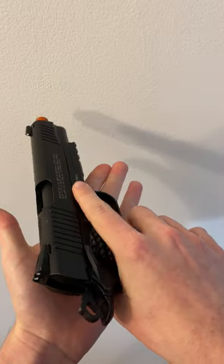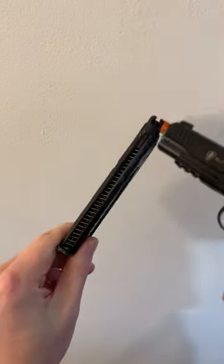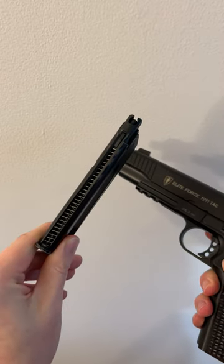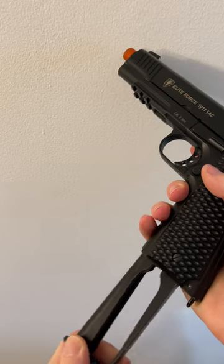I think the only place that this pistol really falls short is in the magazine, kind of like a real 1911 — it's only 14 rounds, which is pretty low compared to other airsoft pistols out there.